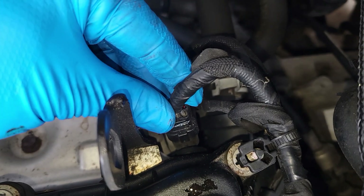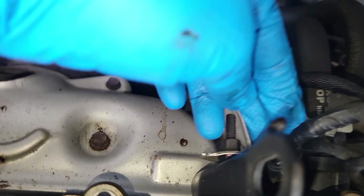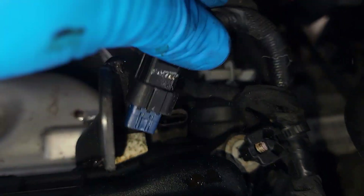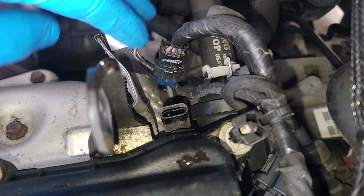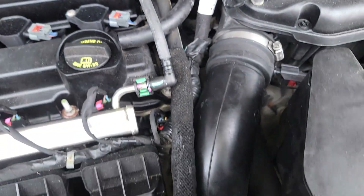Keep in mind I took the liberty of disconnecting this one already so I could show you how to do it. These have a red clip that you have to pull up, then press on it and pull the wire out. For that one in the back, you may have to move the heat shield to the side to get to the 10 millimeter bolt back there.